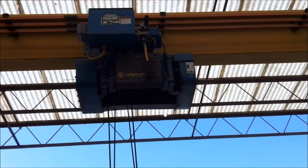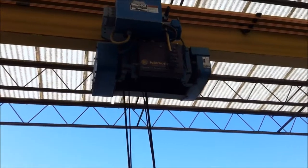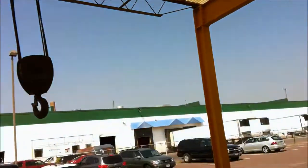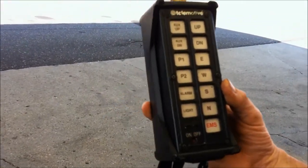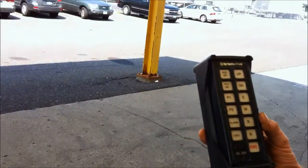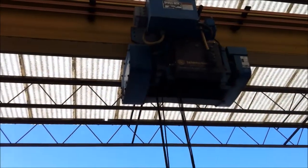It looks like it has controls here on this radio control to do all kinds of other things. If you wanted to have this operate a bridge crane, put a motor control on here and it's going to be put on as a bridge twice too.